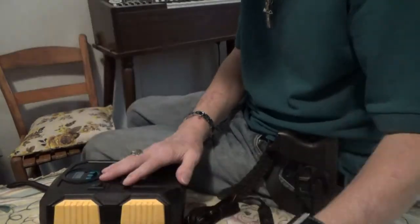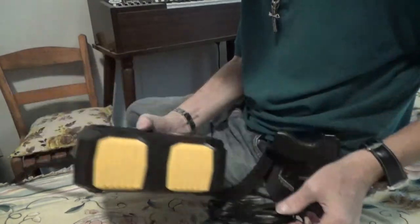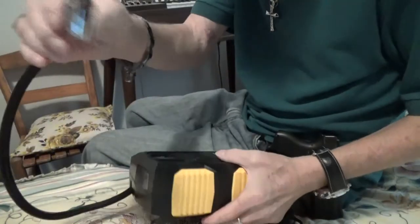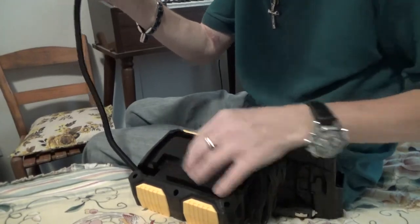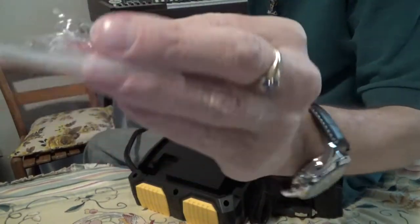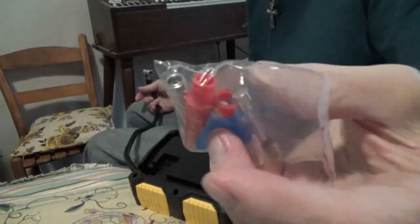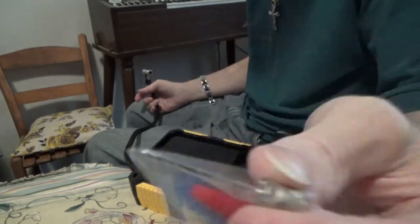So you have your instructions. You have a very long cord and, of course, a nice cord here. Everything tucks right inside the back, including the inflators and the extra fuse and such. These are inflators like if you want to inflate a ball or a football or something like that.